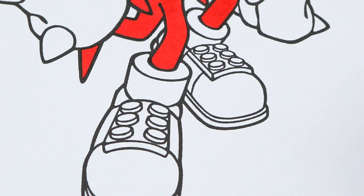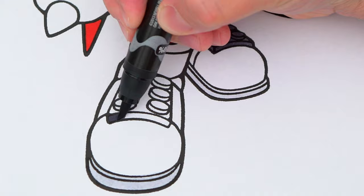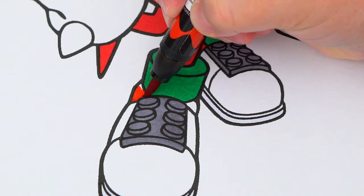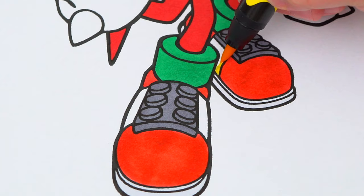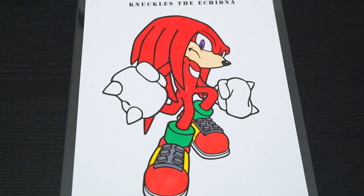And his shoes are red, green, yellow, and gray. Okay, I'm all finished coloring in Knuckles. Now let's just color in the background behind him light yellow, green, and blue.